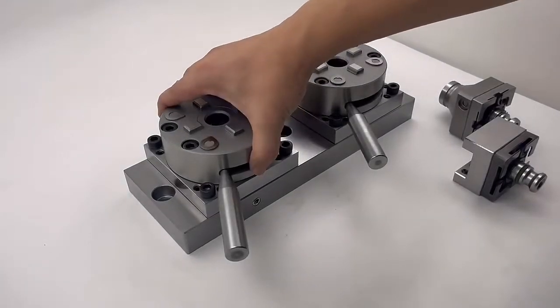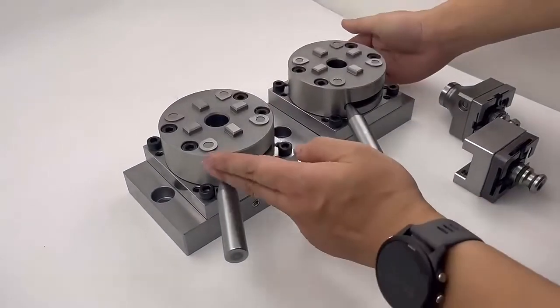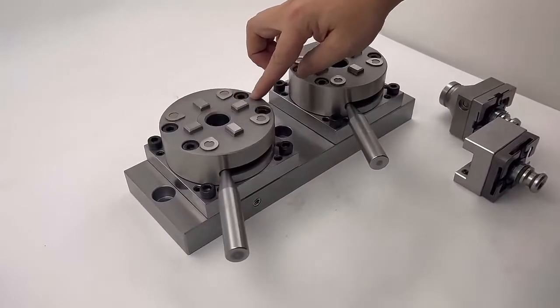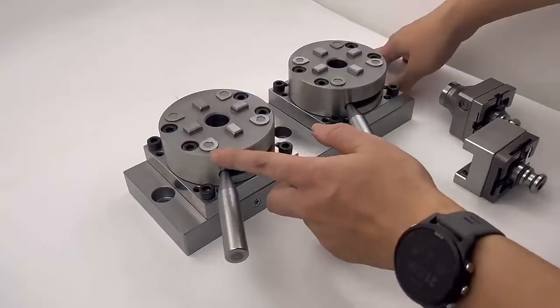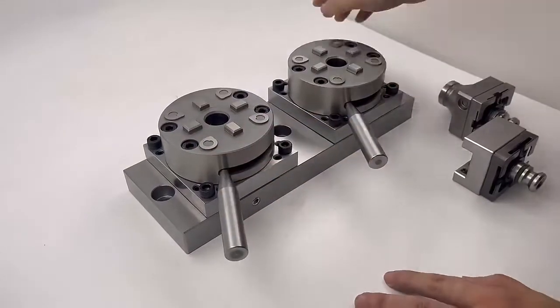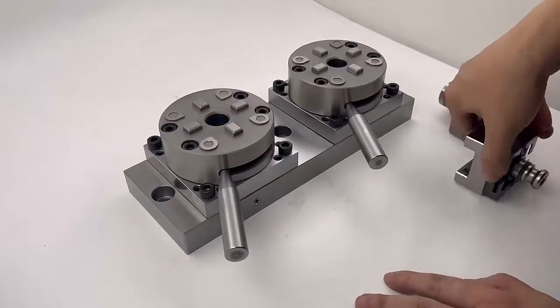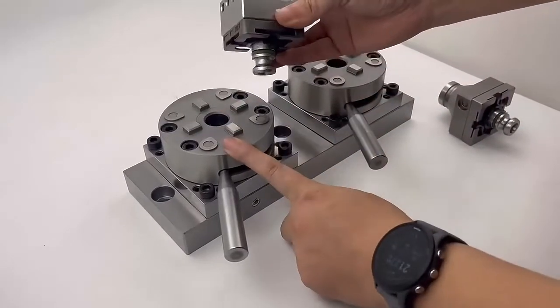Hello, this is our HPE-DLM manual chuck for System 3R. The chuck diameter is 100 mm. It was made of stainless steel. The surface accuracy is very high and the lip accuracy up to 2 microns.